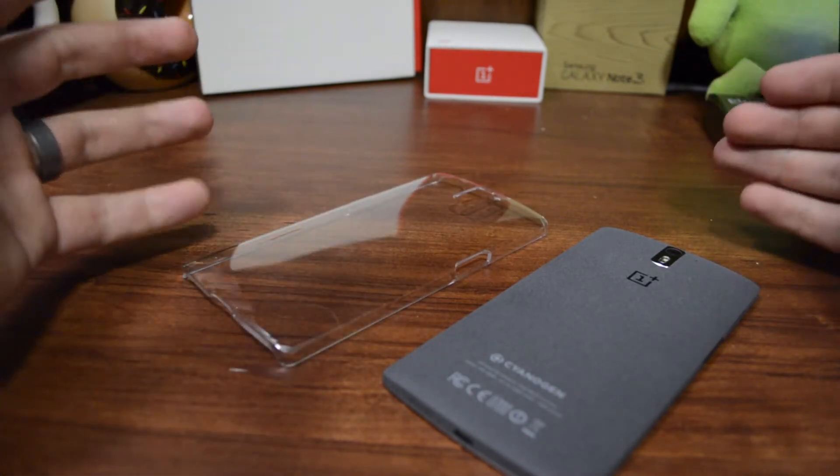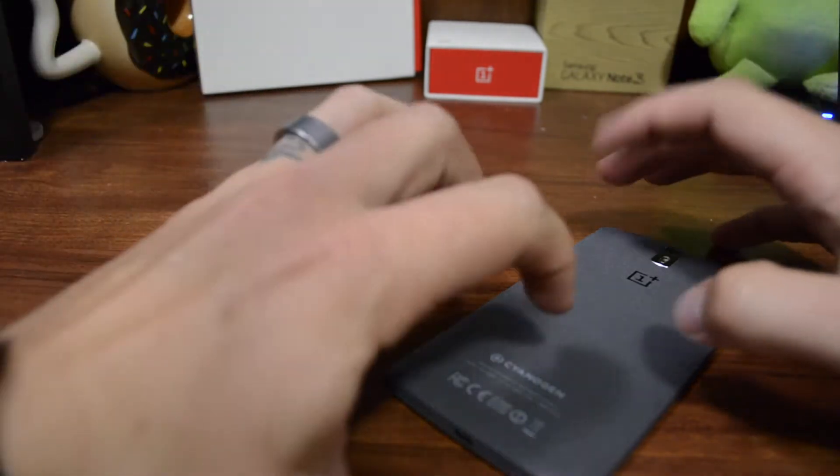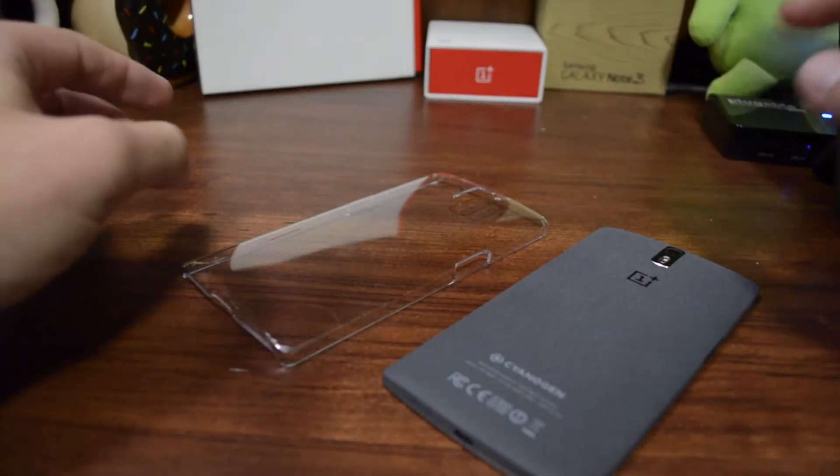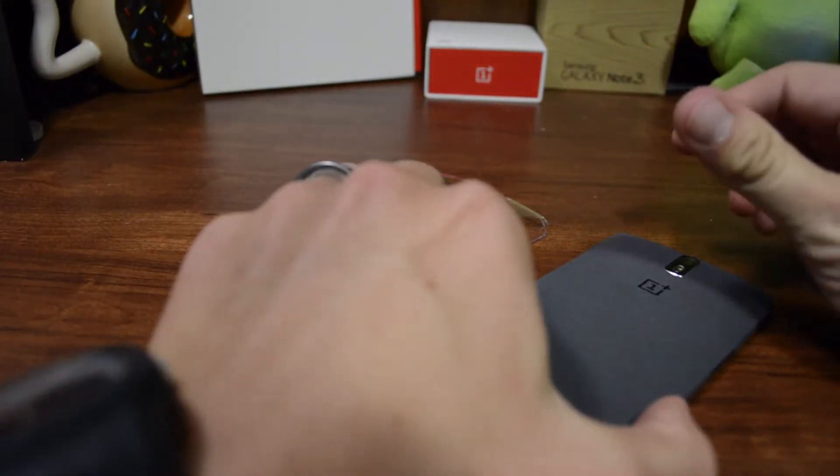If you're a case company or affiliated with one and watching this video, please make a rugged case for the OnePlus One. You'll be the only one making one. All right, I'm off that little soapbox — let's go ahead and get to this case.